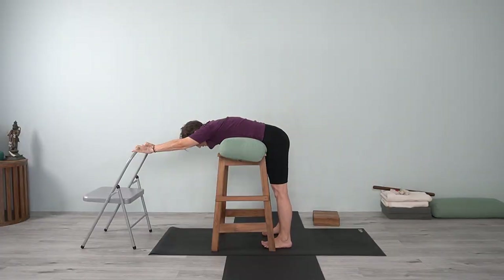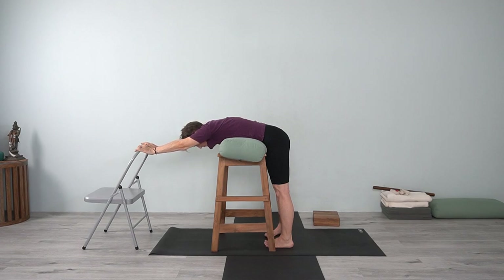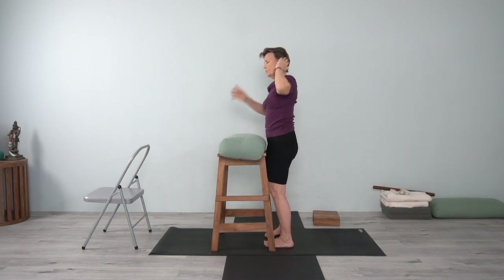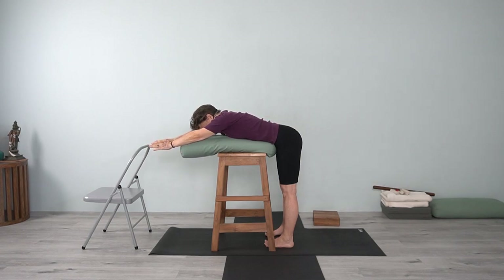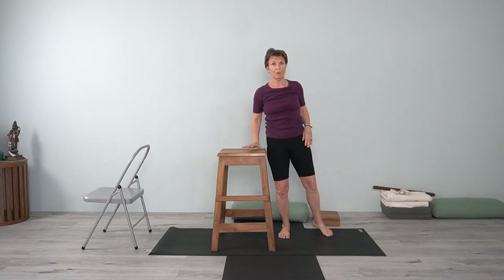Standing on the feet like you would in Tadasana. Abdomen is resting on the bolster, lower back is relaxed. If you have acute back pain, one thing you can do is turn your toes in, which gives a turning of the thighs and a little more broadening of the back. If you have a kitchen table or countertop, imagine this was your countertop — lie over that countertop and then bring your arms forward. Just look around your house and see what is available so you can use the props you have there.